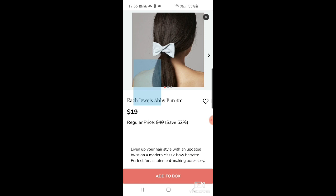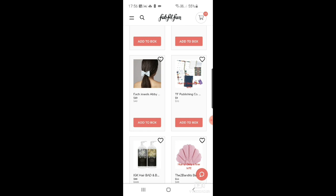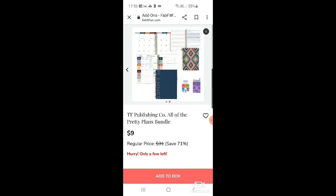If you want to look like Alice in Wonderland, there are little barrettes for $19 — which I think is quite a lot for hair accessories. There's also a TF Publishing all-the-pretty-plans bundle — I've got so many planners I don't need another, but for $9 you get quite a lot.